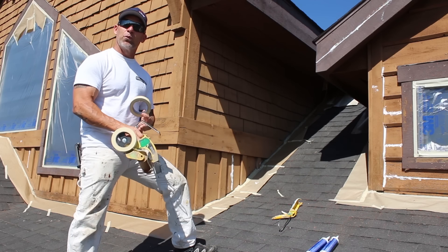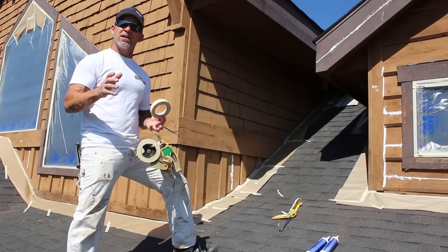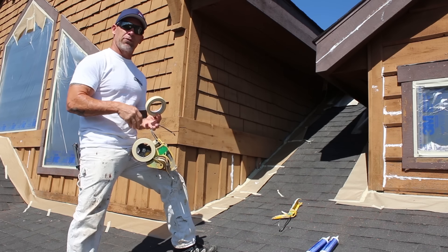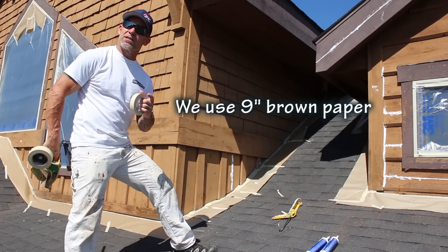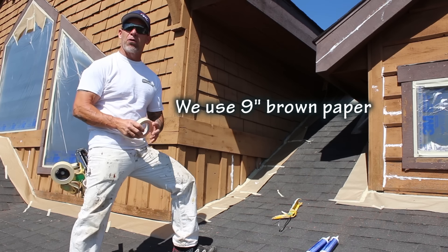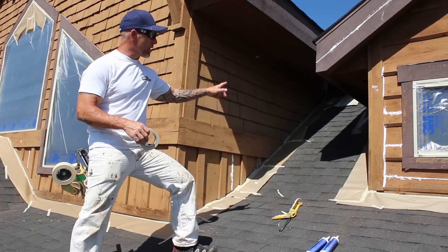In this video I'm going to show you how to mask a roof line. I've been getting some questions on how we go about masking it. We use a hand masker with inch and a half tape on the masker itself, and then we tack it down with one inch tape. I like using 3M 2020 tape because it has really good tackiness.